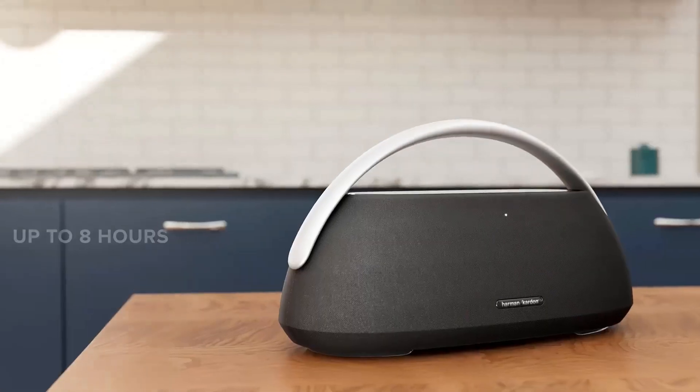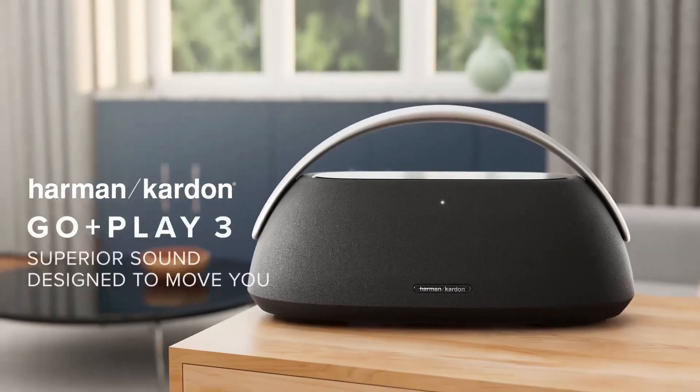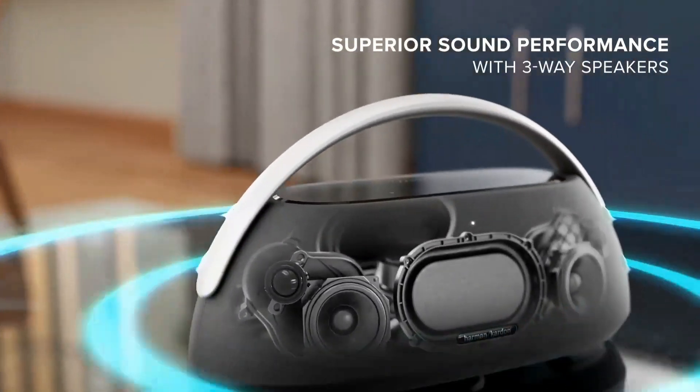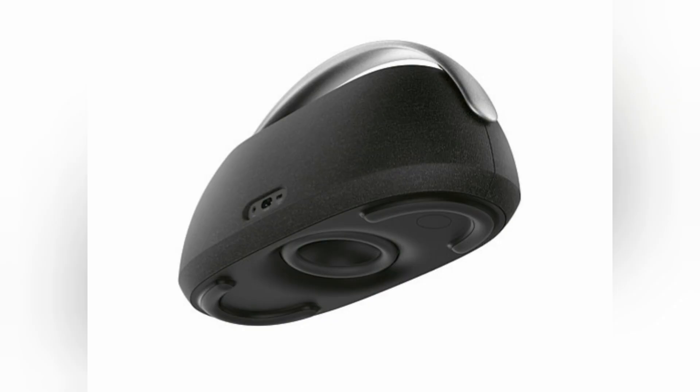The Harman Kardon Go Plus Play 3 portable speaker delivers an unparalleled home audio experience. The speaker boasts a powerful, dynamic room-filling sound with pure clarity, thanks to its high-output three-way stereo drivers, including a new exposed down-firing subwoofer.